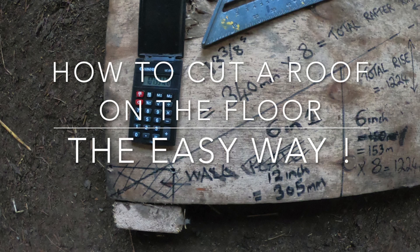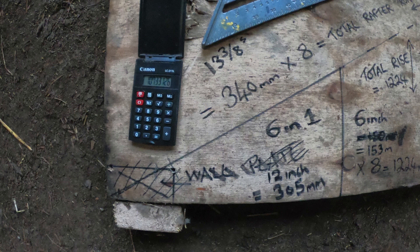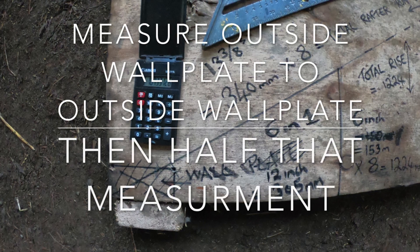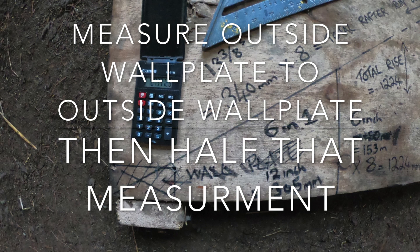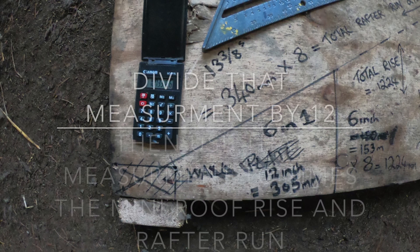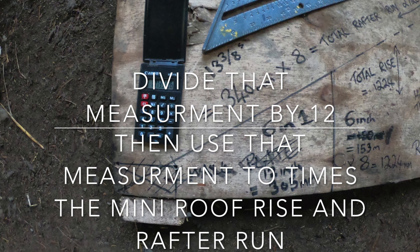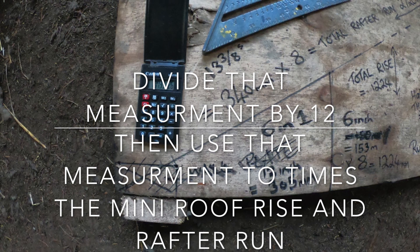Hello Youtubers, just a short explanation to intro into this video. When you look at this video you'll see all these measurements were times by eight because it was eight foot to the middle of the building. In your case this would be different — you'd measure between the wall plates, take half the amount to get to the ridge line, then divide by twelve and times the rise and run by that measurement.